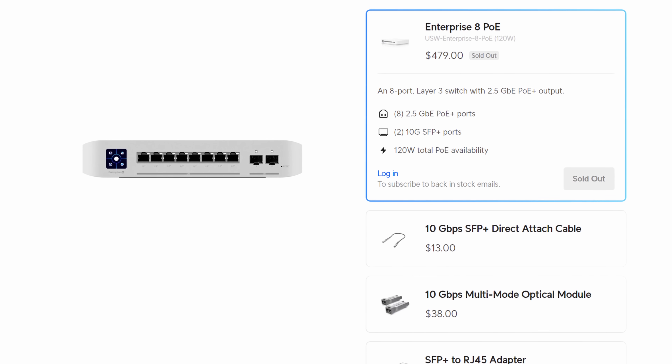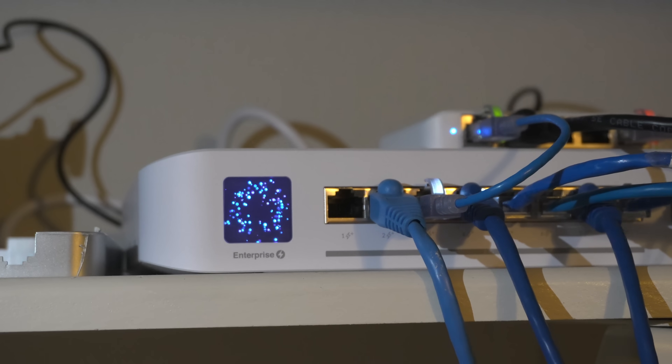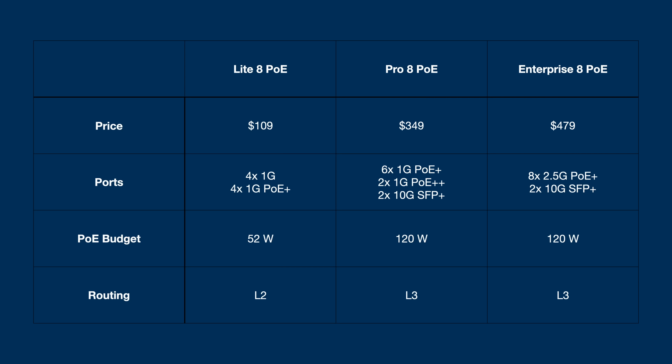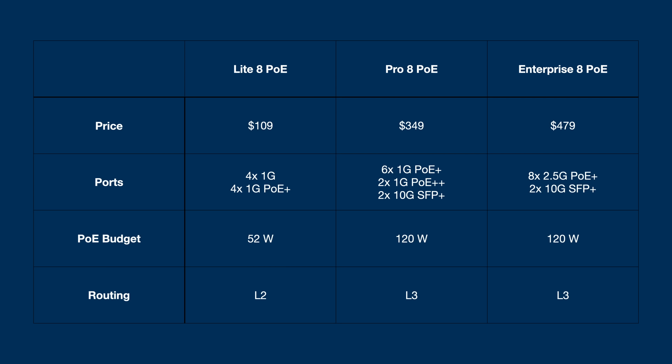I also upgraded the Lite 8 PoE to the Pro 8 PoE. The Pro 8 PoE is $350 — a significant price increase. For more than double the price of the Lite 8, we get all eight RJ45 ports with PoE Plus, with two of those doing PoE Plus Plus for up to 60 watts on a single port. The power budget goes up to 120 watts, so you can connect more cameras and access points. We also get dual 10-gig SFP Plus ports, which makes for a strong uplink to another switch or even directly to a server for full 10-gig data. This is also a Layer 3 switch, meaning it can act as a router for inter-VLAN traffic.